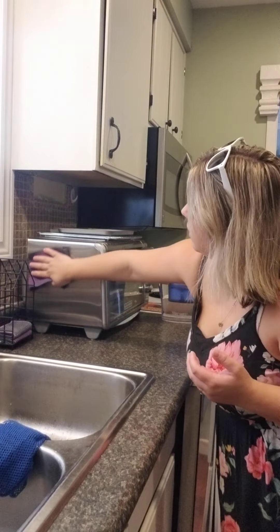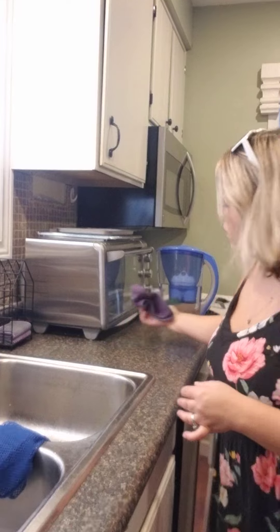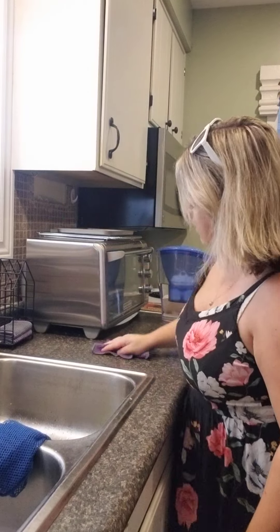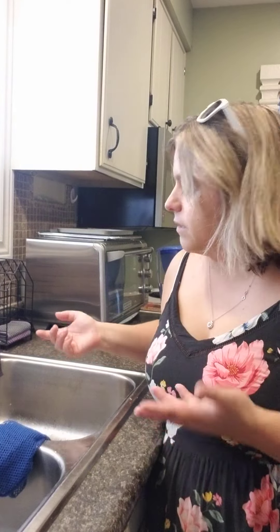There's my toaster oven. If this is your first Norwex purchase, this is actually a great spot to start because you're going to save so much money. Don't start at 8 o'clock at night because you'll start noticing spots everywhere — on the dishwasher, everywhere. It will clean very similarly to the enviro cloth. I use it on every surface in my kitchen, and the kids will grab it too since it's right here and ready.